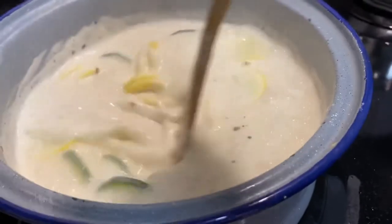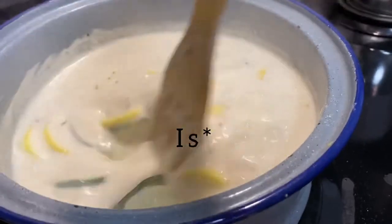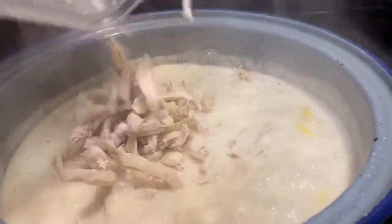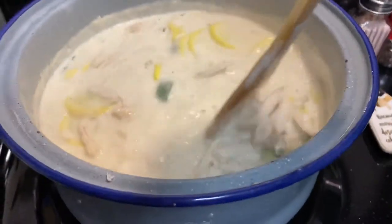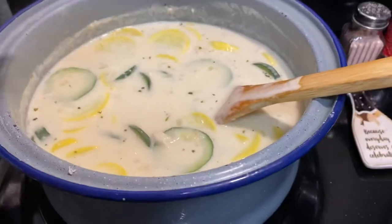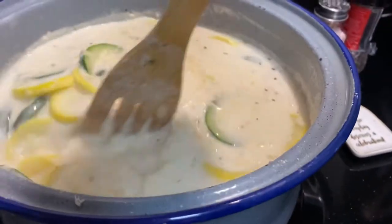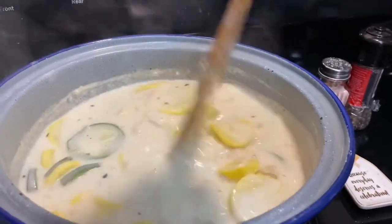Bring this to a boil and let it boil until the squash are tender. Once the squash are tender, add in your chicken and your parmesan. Dumping in the chicken, lowering the temperature on the stove, stirring in the chicken, pouring in the parmesan. This will get pretty thick pretty quick with that cheese.